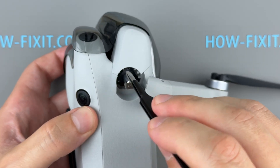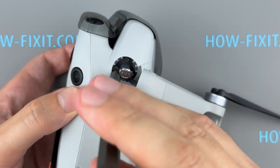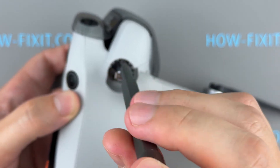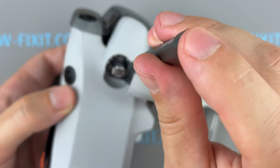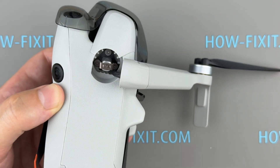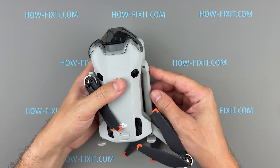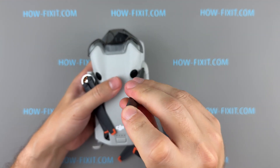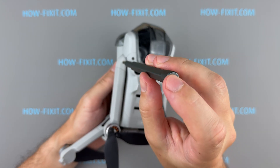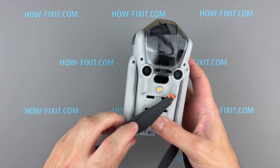Install the new arm shaft and secure it with screws. Reinsert the frame arms and fasten them with two screws. Check the movement of the frame arms — everything should now function properly.